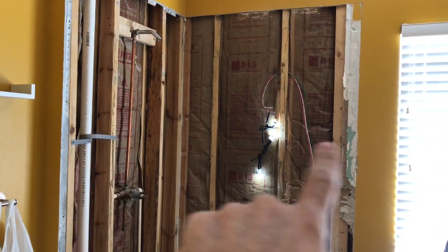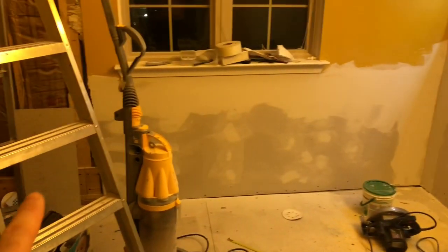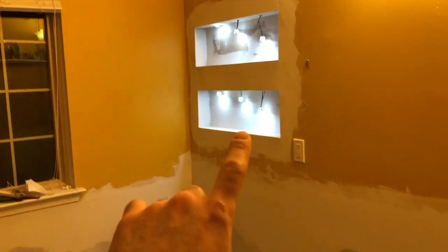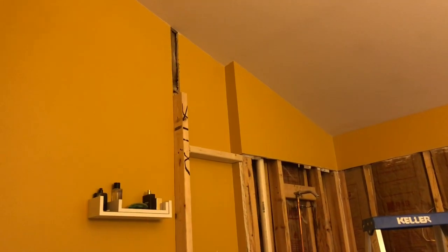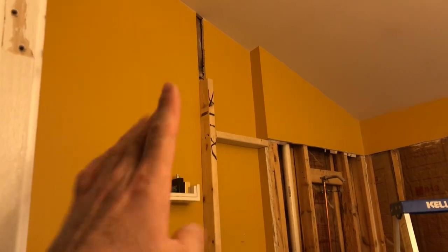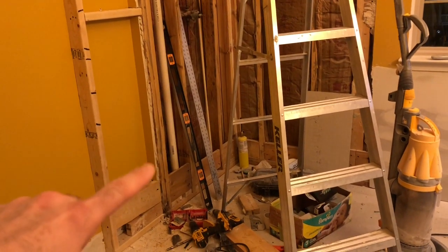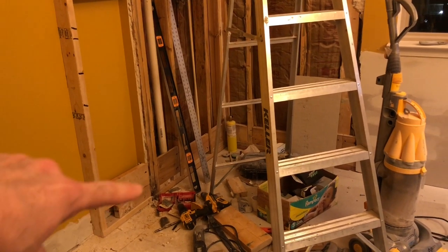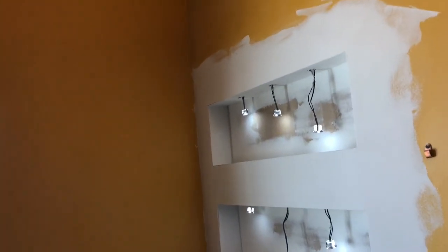There'll be one more shelf in there and those lights will work great. Lots of putting and sanding over here — almost got it to the smoothest layer. Got two layers on the shelves and you can see they're coming along. Also extending the wall out at that little corner because the new shower is going to be 48 inches this way, where it used to be only 36.